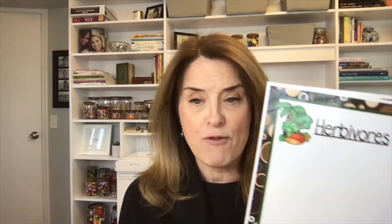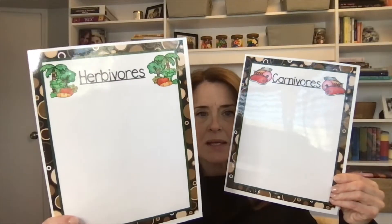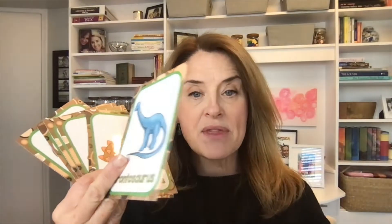Another thing I do is talk a lot about what makes an herbivore and what makes a carnivore. I made these one-sheet mats — one says herbivores, one says carnivores. Then I have some little dinosaur clip-art pictures, or you can go online and get real dinosaur pictures, or use your little dinosaur figurines. We can sort: brontosaurus goes on the herbivore mat because it has a really long neck so it can eat leaves off trees, and it has flat teeth.